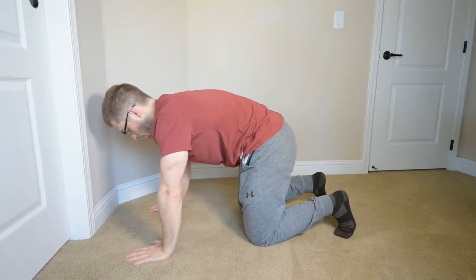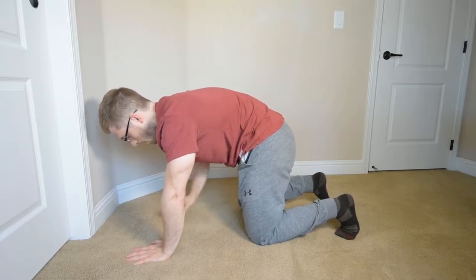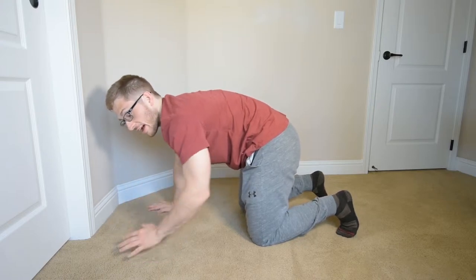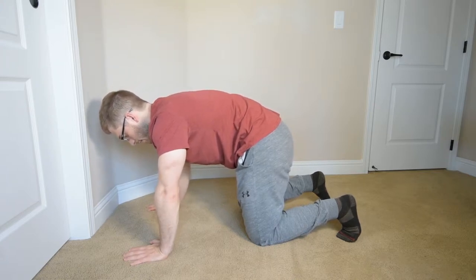First thing we do is we tuck our hips and we exhale. From here, I should be able to feel my outer lower abdominals. A lot of times people won't be able to feel it after the first breath, so maybe do another one.